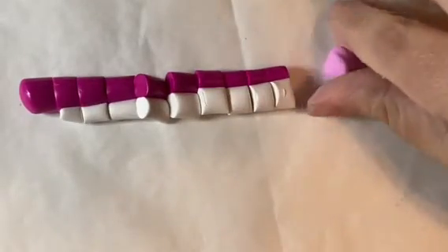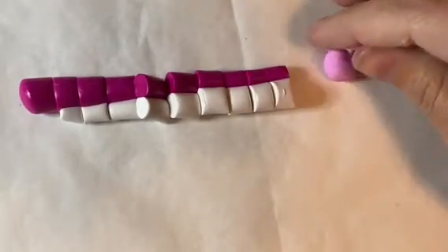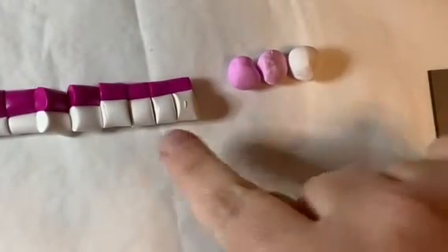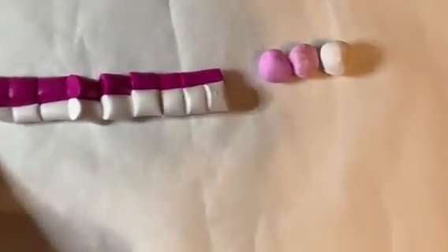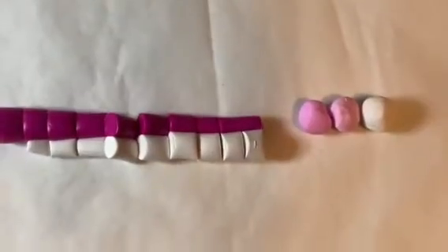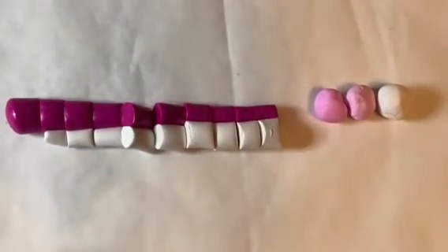This one is slightly darker than the last, and then it'll get darker and darker as we go all the way down to the pink. I'm going to do a time lapse of me mixing these colors and then I'll be back to show you how to make the jewelry.